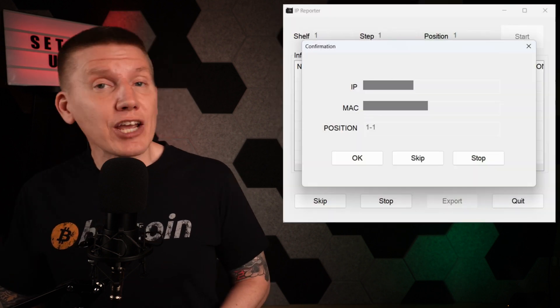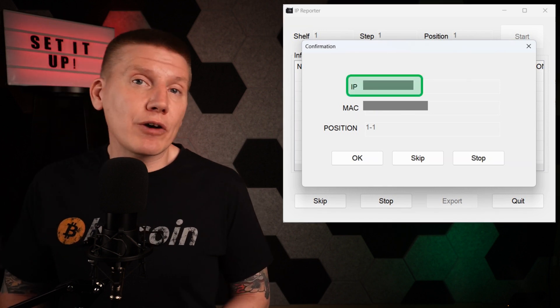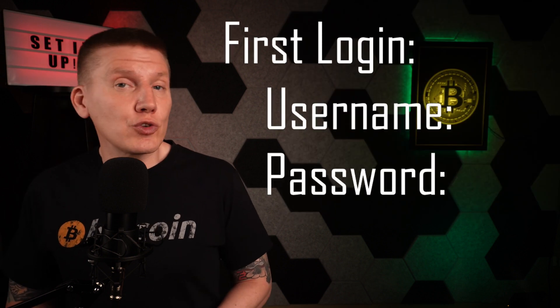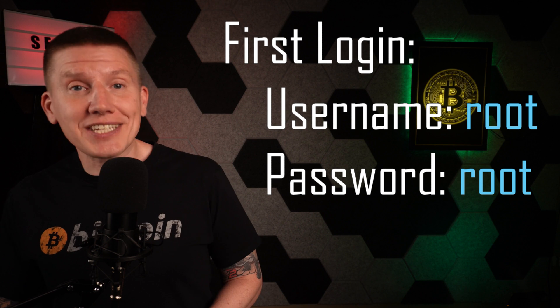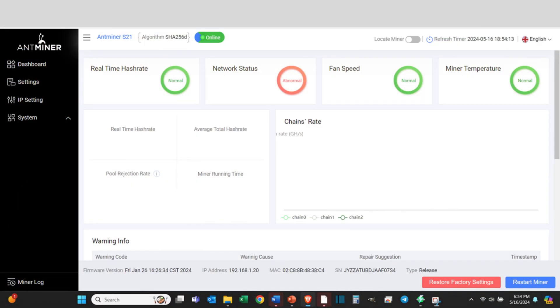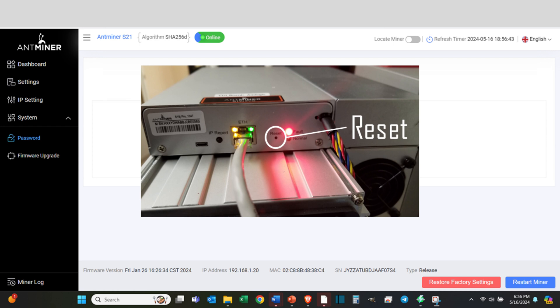After a little while, the software should find your miner. You'll see an IP address and MAC address for your hardware. Copy that IP address into a web browser to connect to your miner, and when asked for a username and password, enter root for both. This will get you logged into the miner dashboard page. The first thing you'll want to do here is to change your password so no one else can log in and change your miner setup. Click on System and Password, enter the old and your new passwords, and hit Save. If you ever forget your password, you can always press the Reset button on the back of your miner.